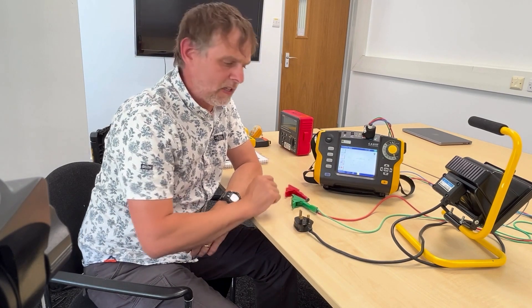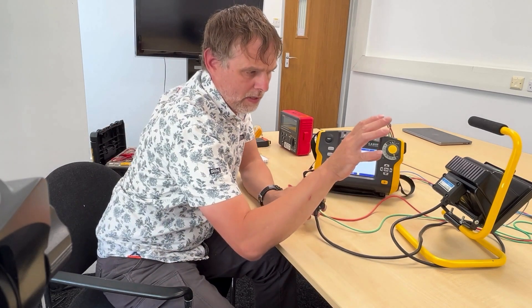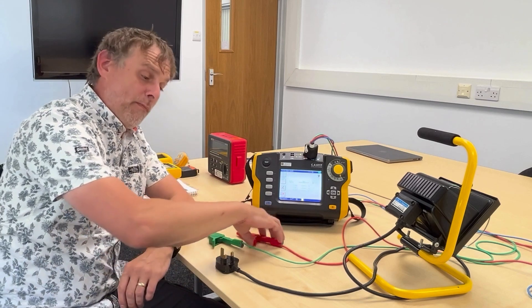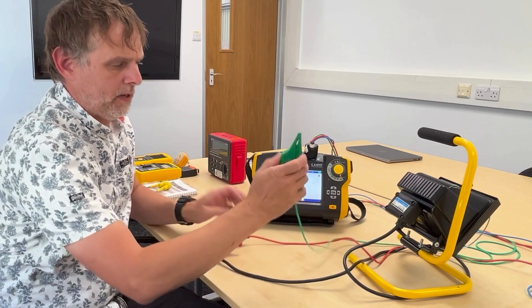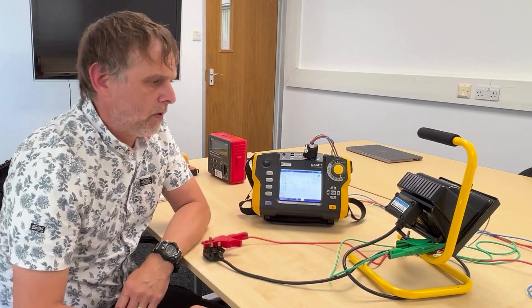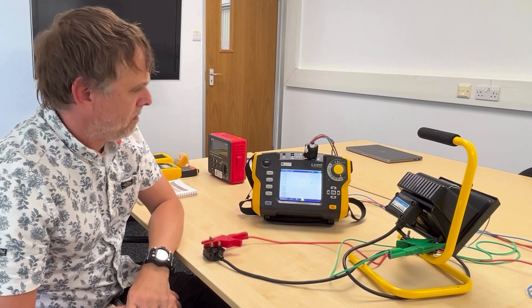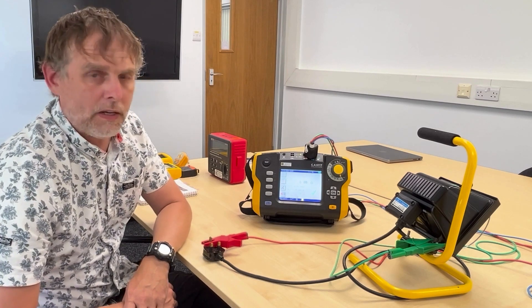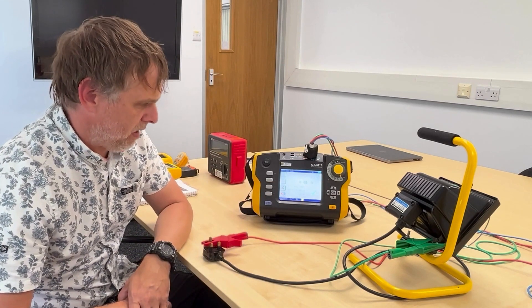We still suspect this might be taking out our RCD, so we're going to test the continuity of the earthing. This is a class one appliance - this earth pin should be electrically connected to the metalwork of the appliance. We're in continuity mode on the 6117. I'm going to place the red probe onto the earth pin of the appliance plug top and put the green probe somewhere on the metalwork of the appliance. We may need to test multiple points, but we'll start with this one point and undertake a continuity test.